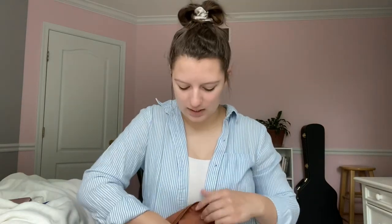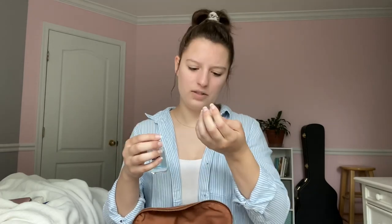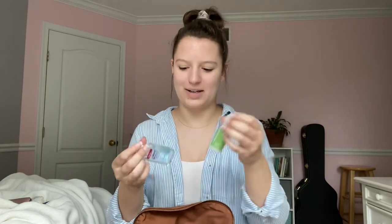The only thing I keep in the other two pockets is hand sanitizer and a lotion bottle. This one is from Bath and Body Works — I think I picked it up from a hotel.